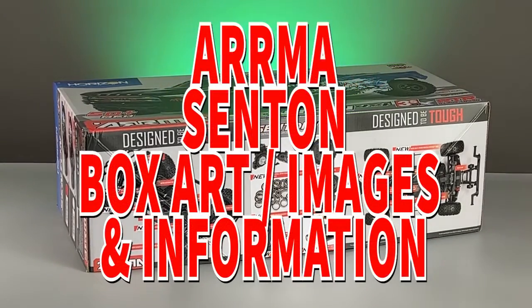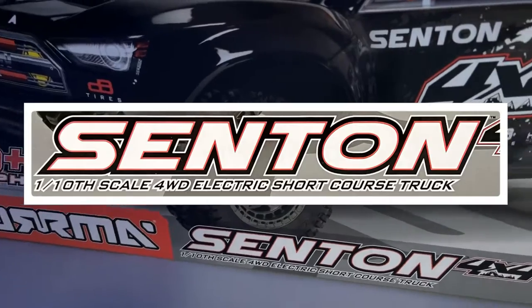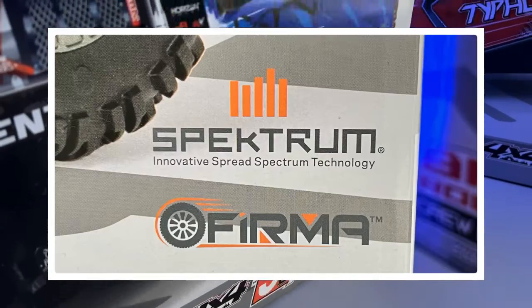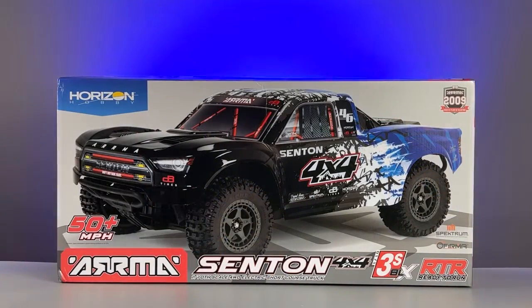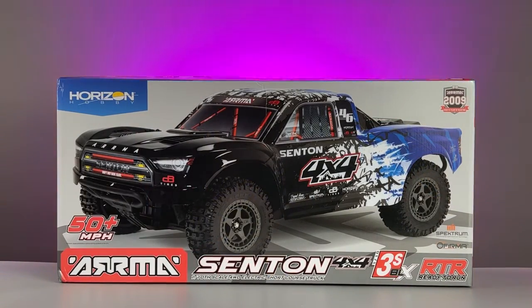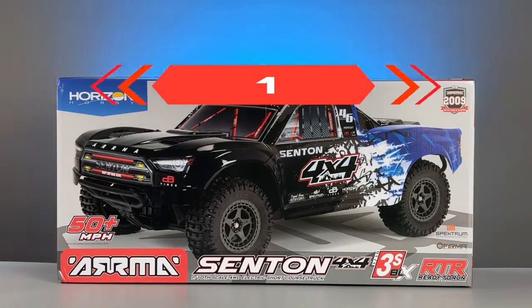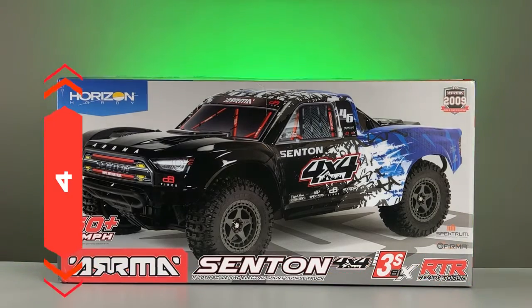Let's take a look at the images and the rest of the information on the box. Let's stand the box on its side so the vehicle on the box is the correct way up, and work our way around the sides of the box in a clockwise fashion: starting with the top side as side 1, the right side as side 2, the underside as side 3, and the left side as side 4.